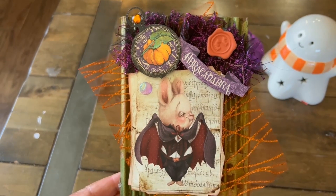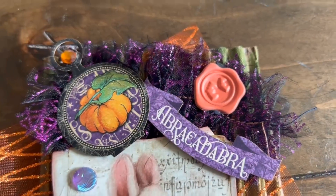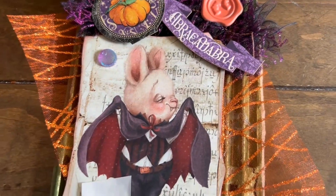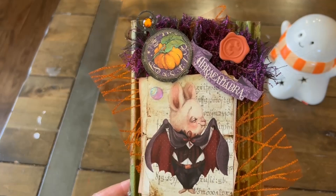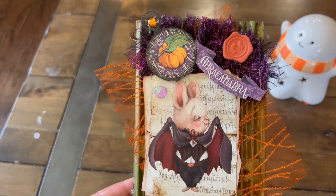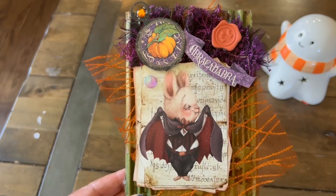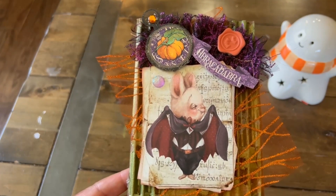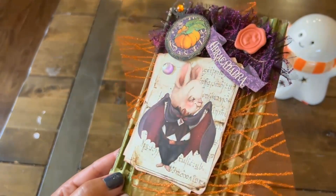On the top of our card, since we have that cute bat, I decided to put one of these Daiso bat wax seals — they're like faux wax seals. He looks like a magician, so it says 'abracadabra,' and that came from the Graphic 45 ephemera pack. The pumpkin ephemera is also from the same collection. We have some beautiful orange trim from Dollar Tree and then a little shimmery gem dot. I added dimension by putting some foam sticker underneath him.